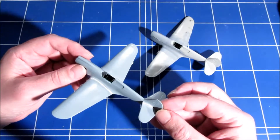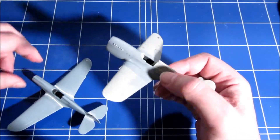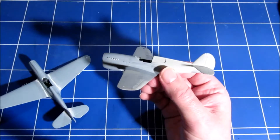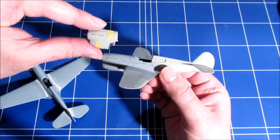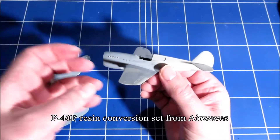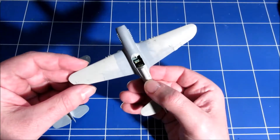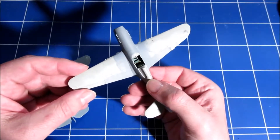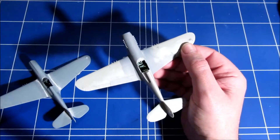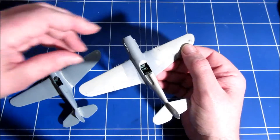Would it best the Hasegawa P-40? Well, I changed something on this model — I put on a resin engine to make a P-40F. But the general airframe of the Hasegawa kit still looks very good. They have a couple of panel lines in the wings that are lacking, which the S.W.O.R.D kit does have.